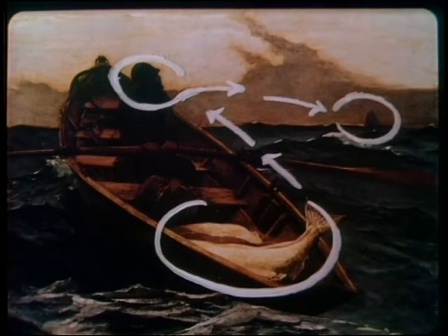Homer uses a very special composition to move our eye through the painting. First we see the lightest part of the painting, that big fish in the boat. Then our eye moves along the boat over the fisherman's shoulder towards the darkening sky to a small ship on the horizon, which could be a rescue ship.